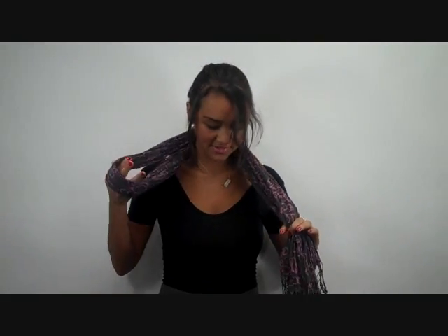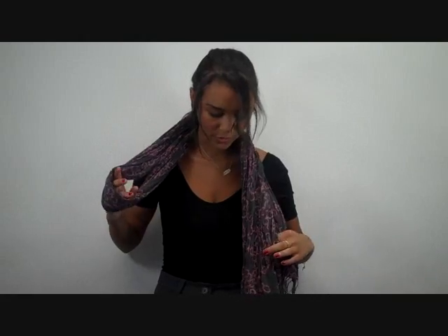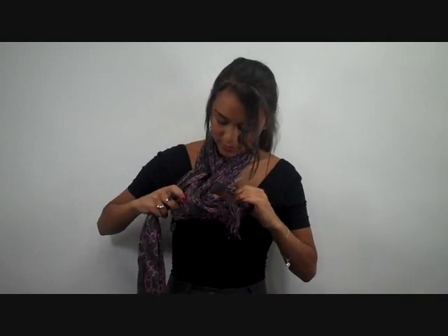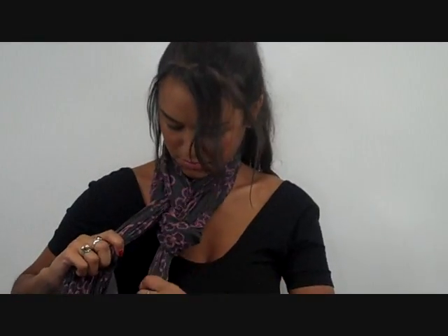Now just put one of the ends through the loop like that, and then actually twist this loop and put the other end through. And then adjust for fit. And it lays flat on your chest.